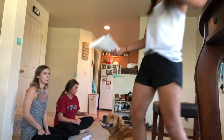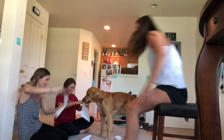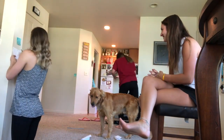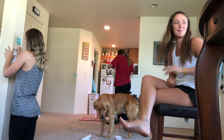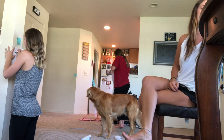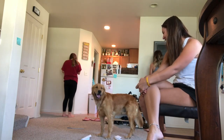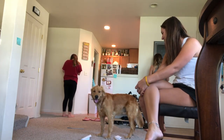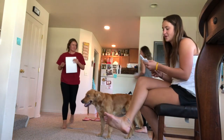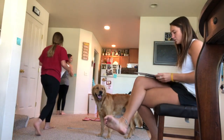All right, ready? Last one. Set. Go! I'm gonna beat you, Sally. 20 more seconds. All right, come meet me back at the carpet. It's okay if you didn't finish. Go ahead and grab it, wrap up your problem.